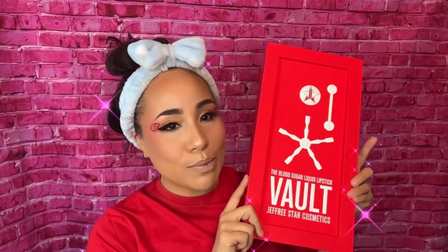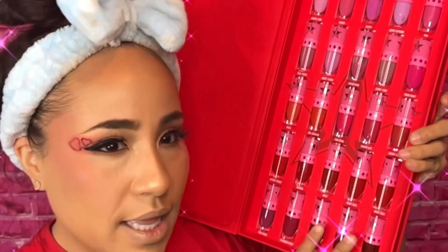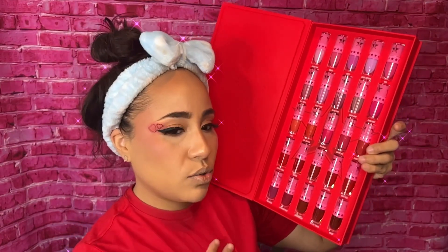Okay guys, I'm going to open up this box and do a little bit of a reveal so you guys can see what this is all about. Let's see what's inside. Wow! So these are like the mini lipsticks — lip glosses, I think.